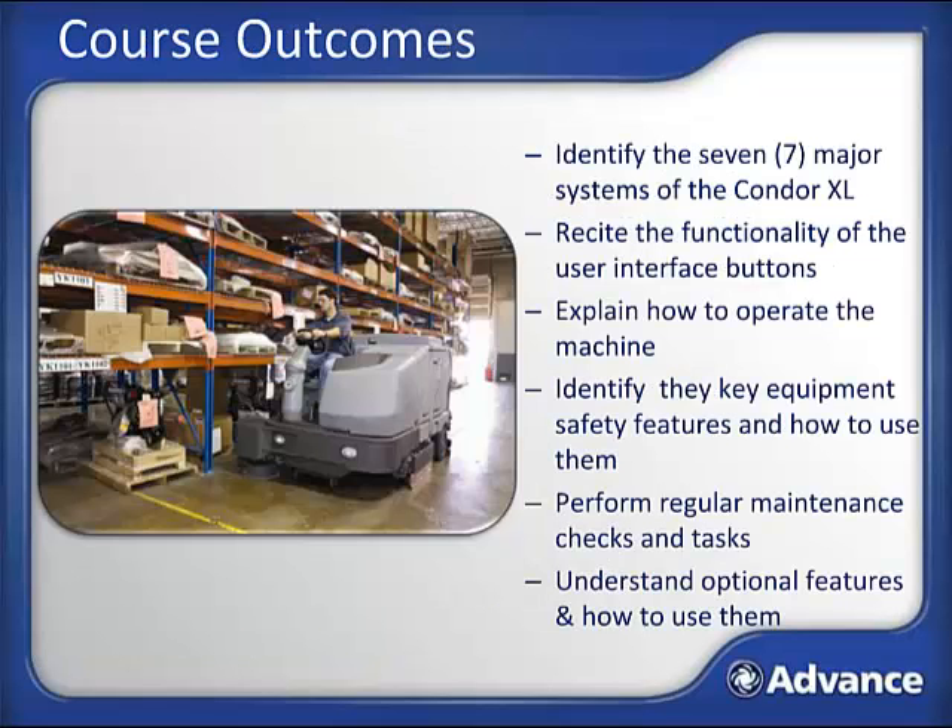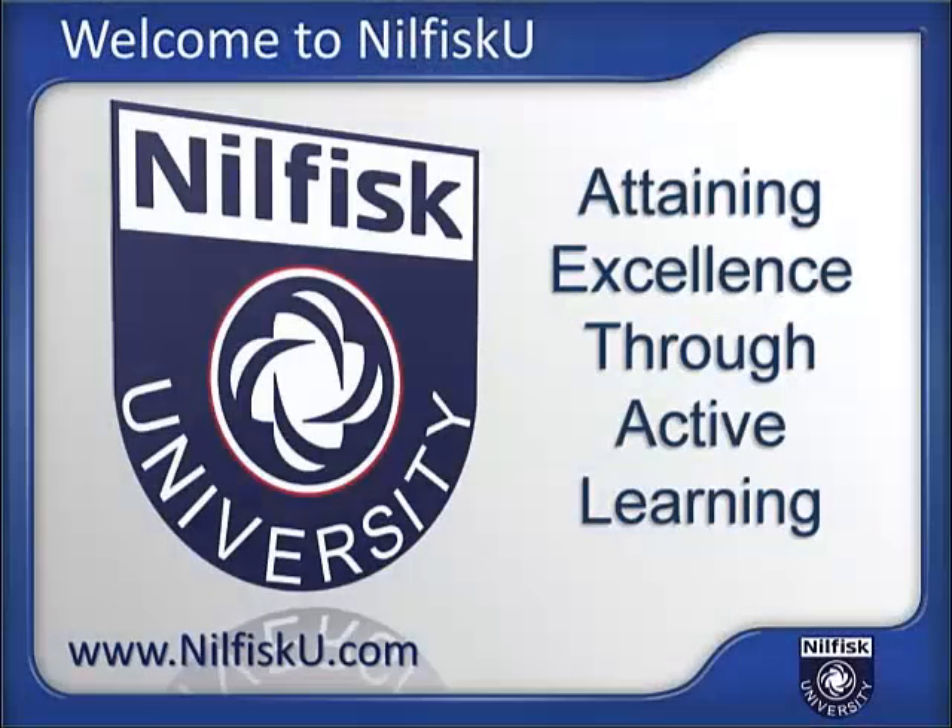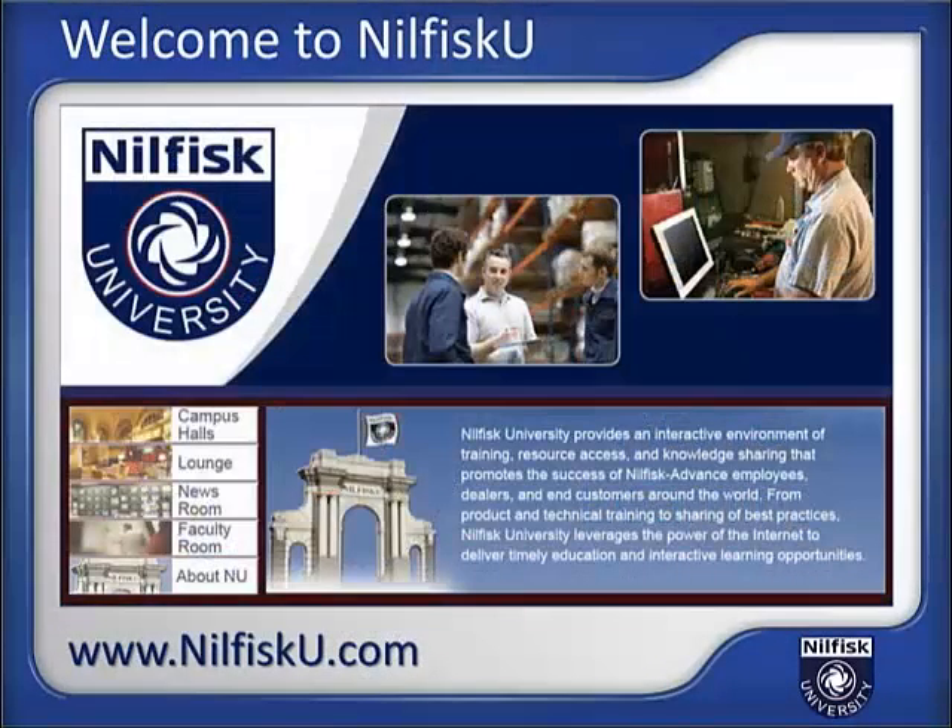At this point in the lesson, you should be able to identify the seven major systems of the Condor XL, recite the functionality of the user interface buttons, explain how to operate the machine, identify the key equipment safety features and how to use them, perform regular maintenance checks and tasks, and understand the optional features found on your machine and how to use them. Thank you for taking the time to review this Nilfisk University presentation on the Advanced Condor XL. Visit us on the web at NilfiskU.com—Nilfisk University is the cleaning equipment industry's most comprehensive web-based training and interactive learning resource. Your degree in success is just a click away.